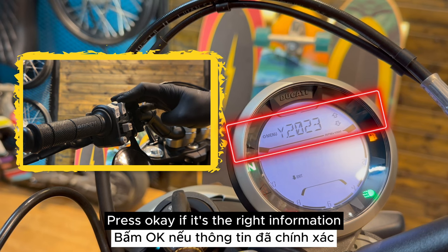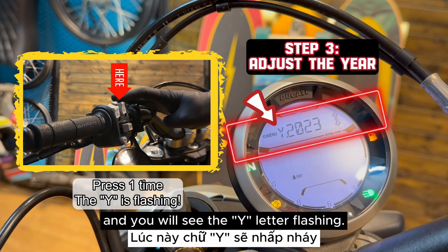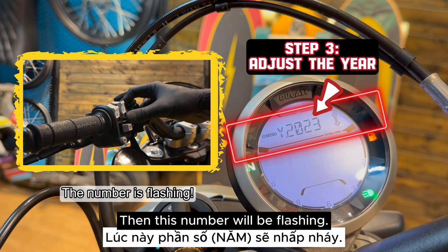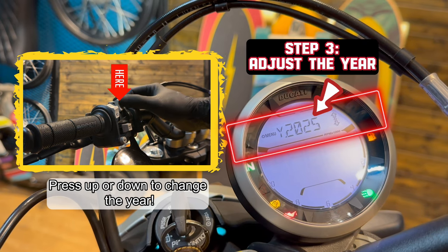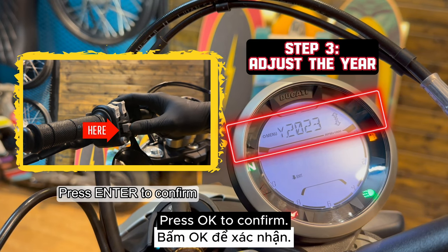Press OK if the year shown is the right information. If it's not, press this button one time and you will see the Y letter flashing. If you want to adjust the year, press enter one time — then the number will be flashing. Now you can change the year by pushing this button up or down. Press OK to confirm.